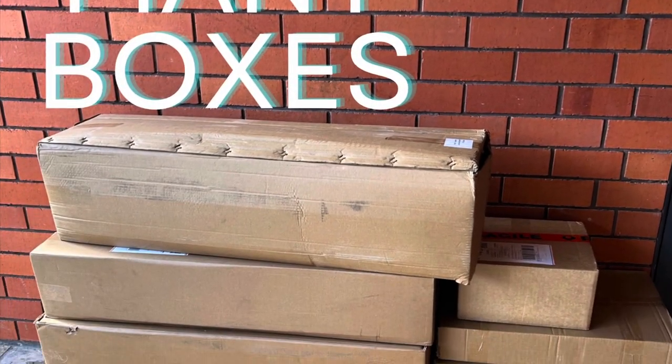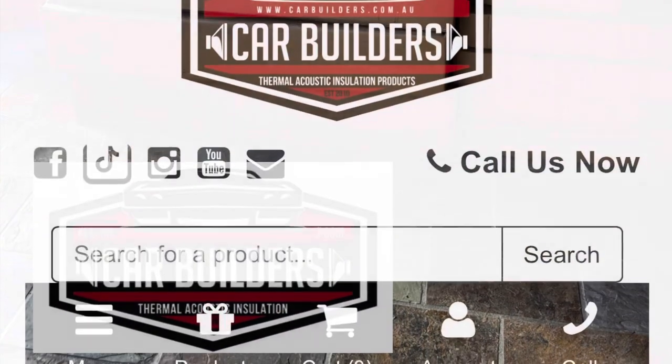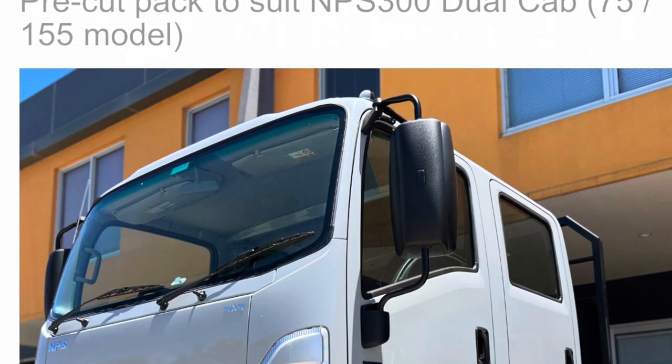Our first major purchase for our Isuzu NPS 300 truck is the Car Builders Pre-Cut Pack to insulate the cab. Come along with us and see how we went installing it.